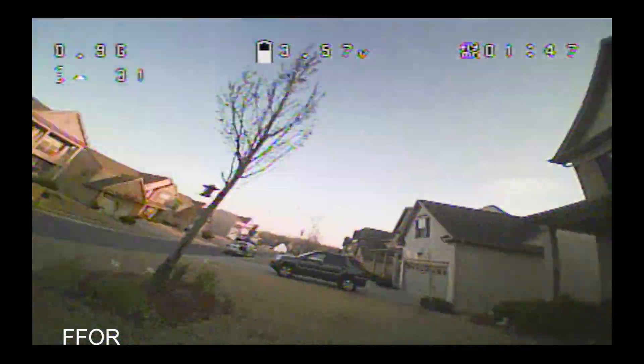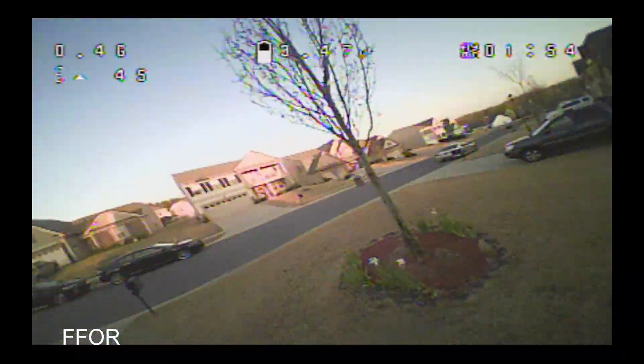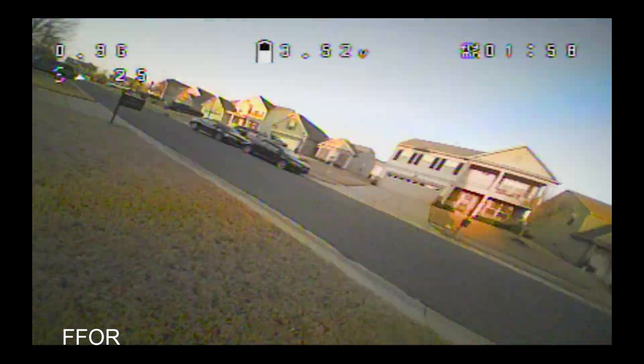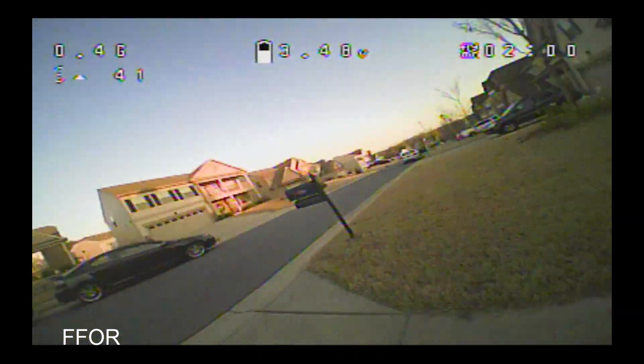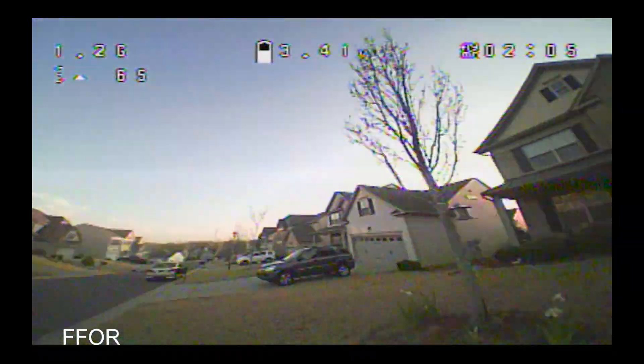I gotta give the Betaflight developers credit — I don't know how they're doing this with 256KB of memory. We flew to the moon on something as powerful as a Sega Genesis, and most of the new population doesn't know what a Sega Genesis is except for an emulator.